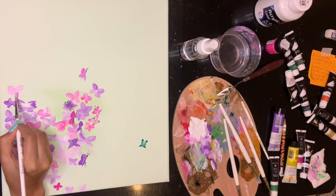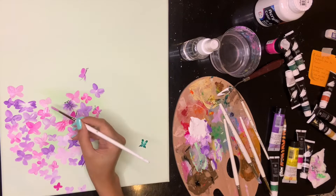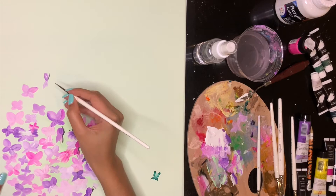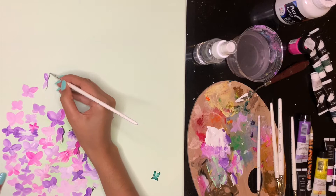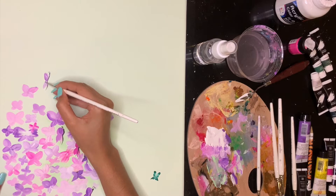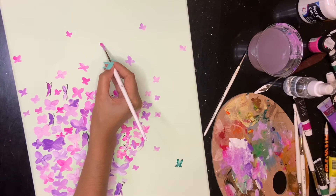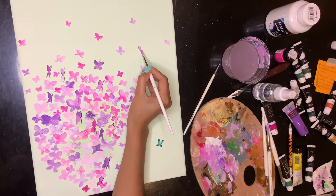To be completely honest, I didn't really know where I was going with these butterfly flower shapes. I was just trying to fill out the background — wing it and hope for the best. It's not until later that I thought to do more detailed butterflies on top. That was my initial plan, but at this stage I didn't really have a vision of what it was going to turn out like. With that said, I absolutely loved the pinks, purples, and whites coming together, though I felt like it looked a bit flat.